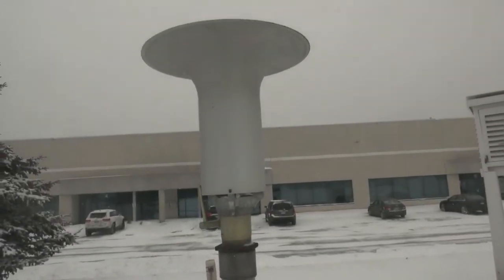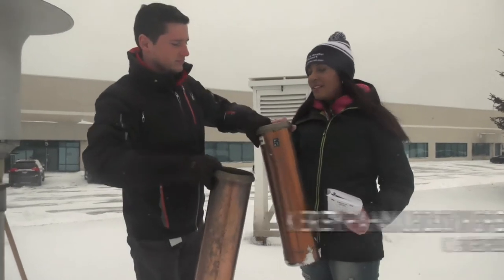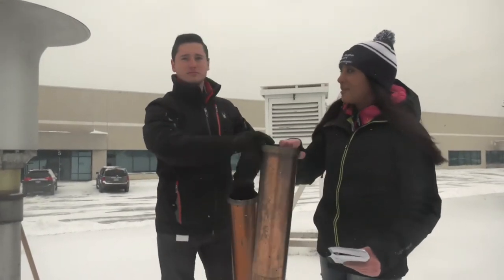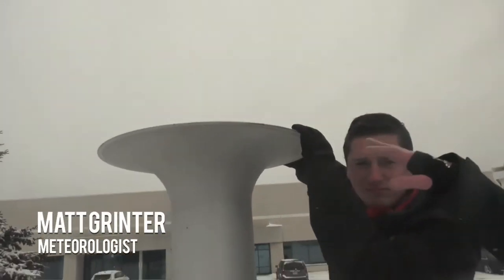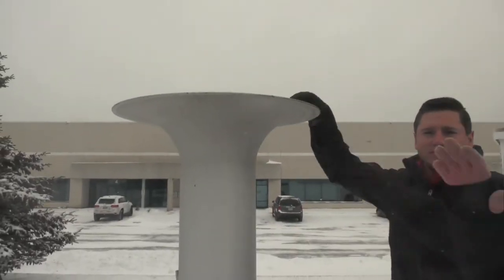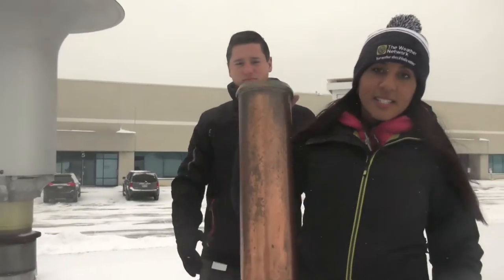Every 24 hours we come out here and measure the water equivalent of the precipitation that falls. What we do is take out the cylinder that has snow or precipitation in it, bring it inside and melt it, then measure it through a rain gauge.